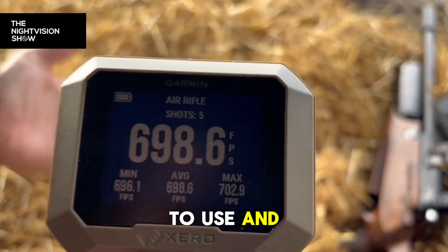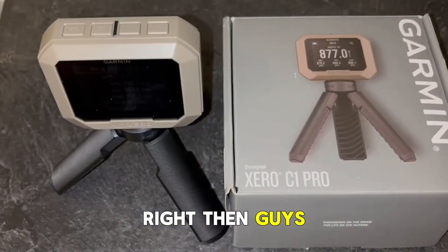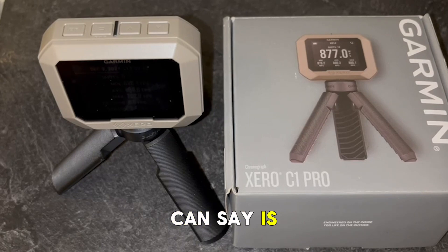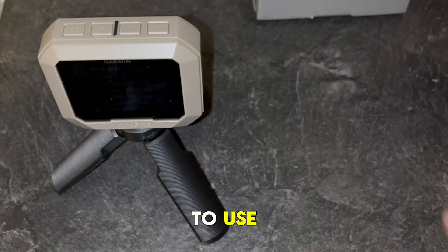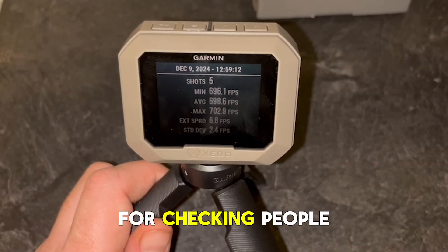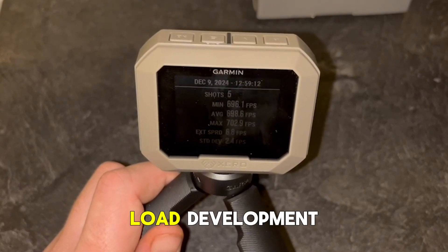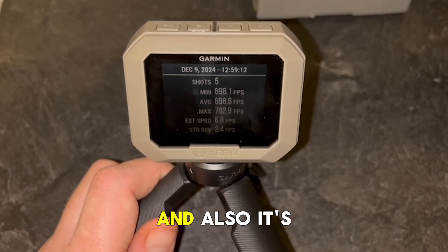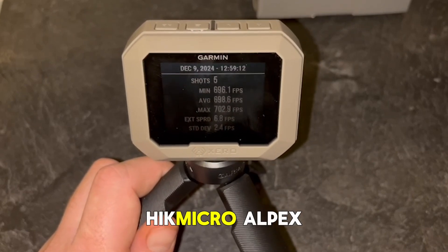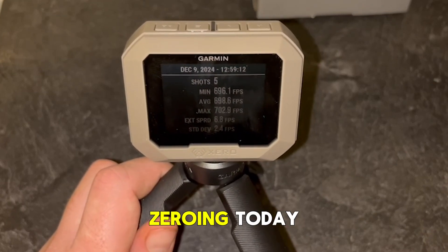Cheers guys. I've had this unit nearly a week now and all I can say is amazing — it's so simple to use. If you're using it from a range point of view for checking people's rifles, whether it's sub 12 foot pound, right through to load development, and also it's good for truing up your ballistics on such as your Hikmicro Alpex and your Hikmicro Stellar 3 that I've been zeroing today.